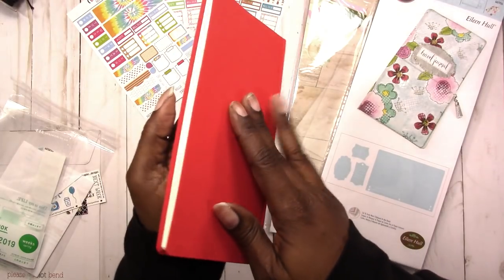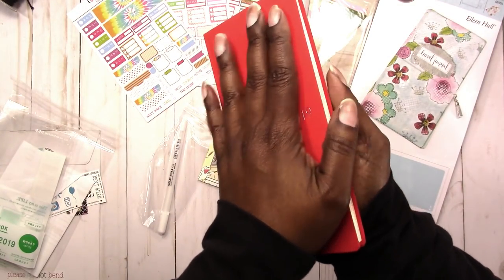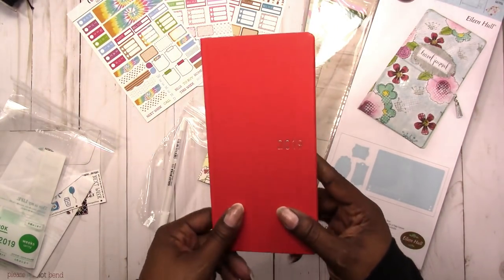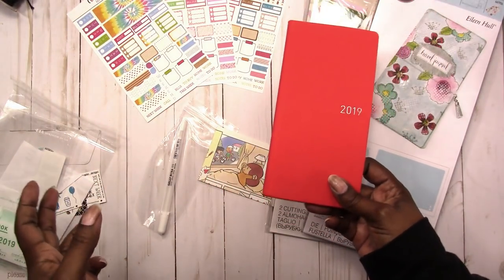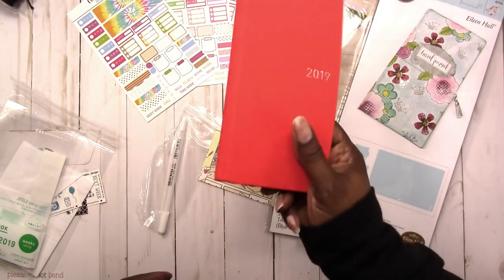Just to give you a sense of the size — I don't have very big hands, so it's about the size of my hand and it's easy to hold. They do have other colors, but I chose to step outside of my comfort zone of black everything or pink, and I got the red. I thought it was pretty cool.